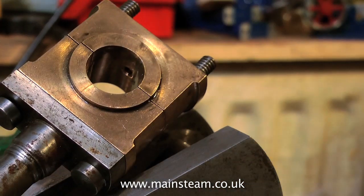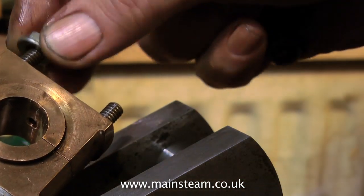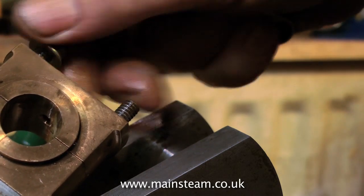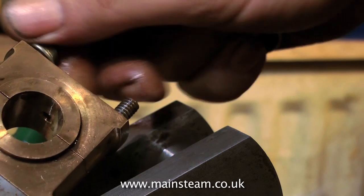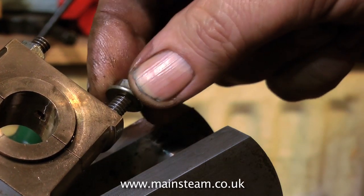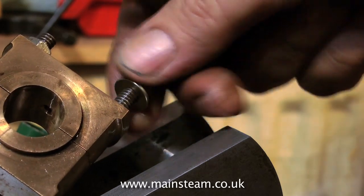Then I'm refitting the cap so I don't lose any of the bolts. Generally these things will only fit one way round — if you turn it the other way, the hole will not be in the centre. This big end bearing is in very good condition so I don't need to do much with it, maybe just polish it a little.